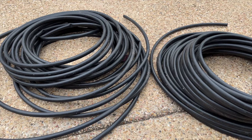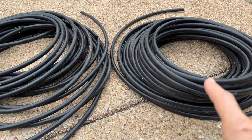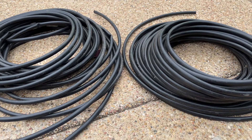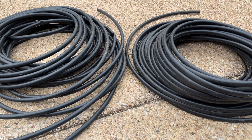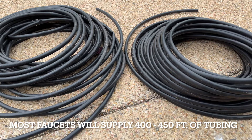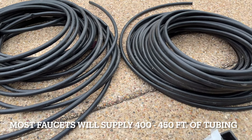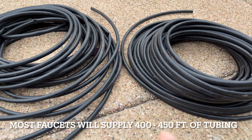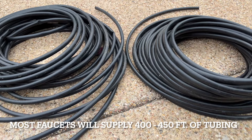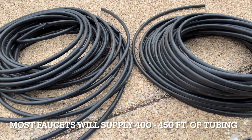I usually end up buying tubing in 100 feet or more — this roll here is probably about 100 feet. One faucet in most homes will supply about 400 to 450 feet of tubing. I have four faucets, and I run them at different times. I wouldn't turn all of my faucets on at the same time because there's just not enough water pressure. But doing it in sections at different times, you have plenty of pressure. So on Monday I'll water one garden, Tuesday a different garden, and so on.